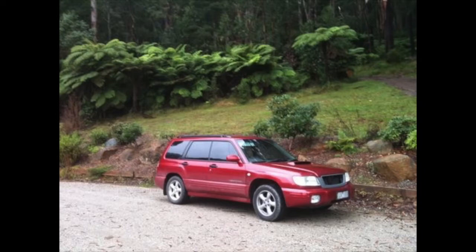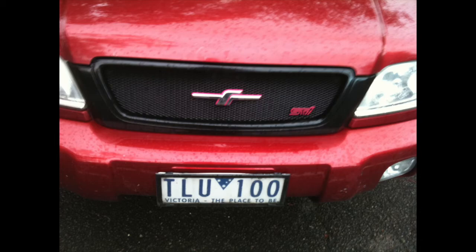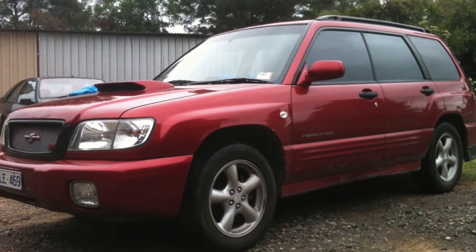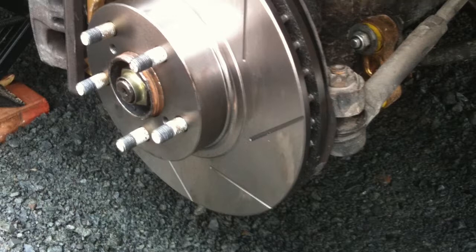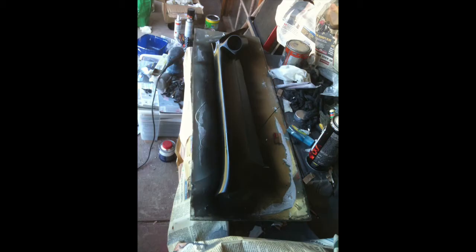This is when I first got the car. I started the grill mod — painted black with mesh, STI and F badge. I've got a color-coded bigger scoop on it now. I'm going to look at doing suspension soon, but first I'm going to do a brake upgrade and suspension links.